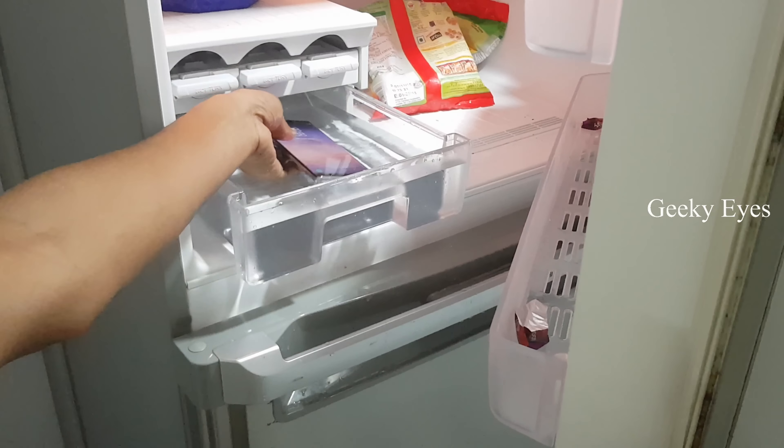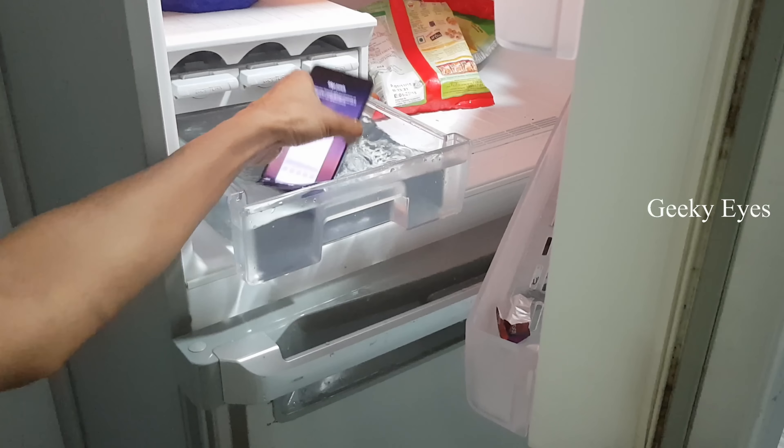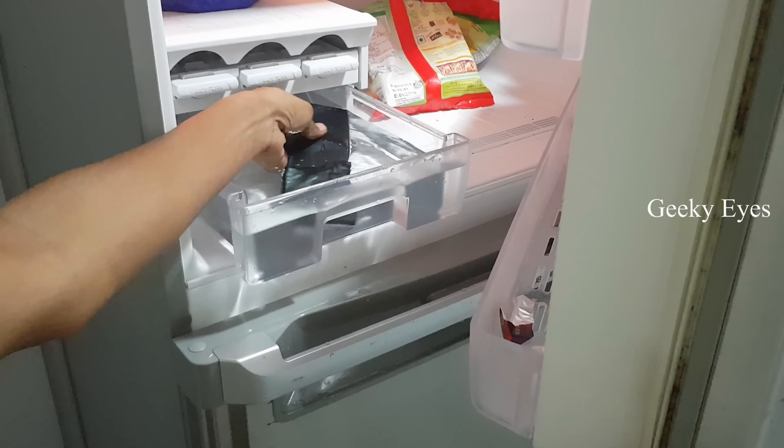Now I am placing this phone into the freezer for a freeze test. Let's see what will happen after 12 hours.